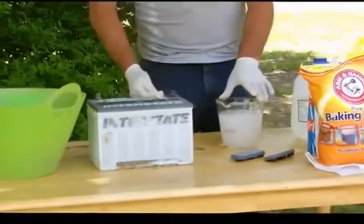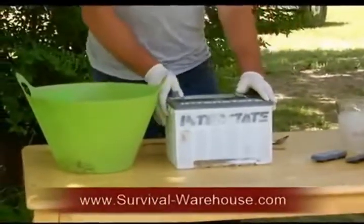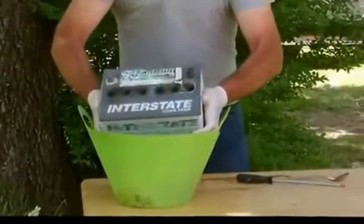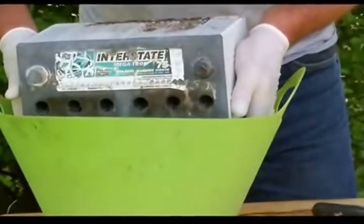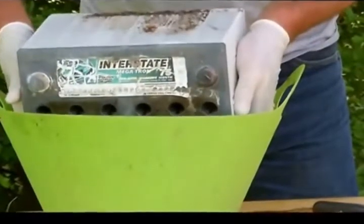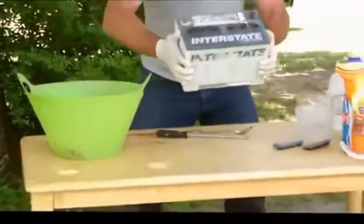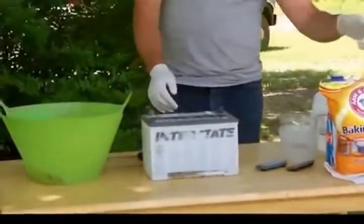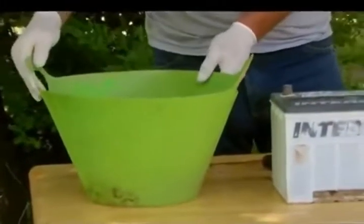Now while the Epsom salt is dissolving and the solution is cooling down, it's time to take the acid out of your battery. Very carefully lift it up, hold it away, and pour the acid out. Once all the acid is out, take baking soda and dump it into your acid water. That will neutralize it so you can dispose of it safely.